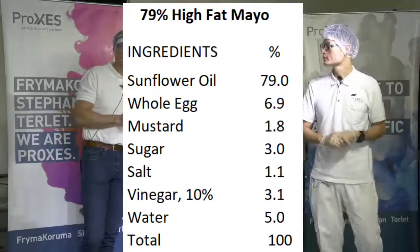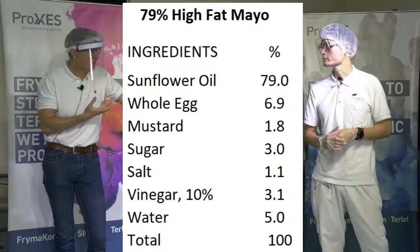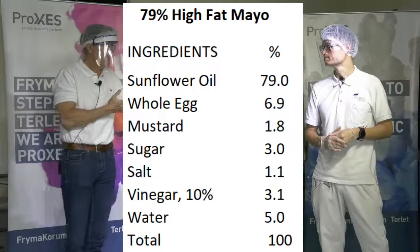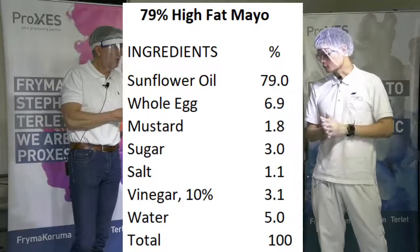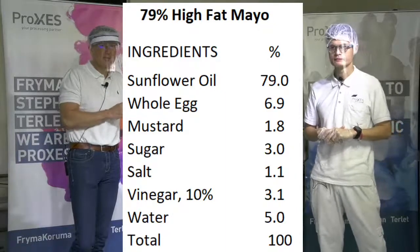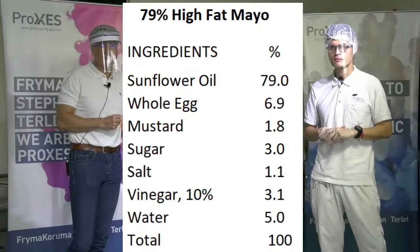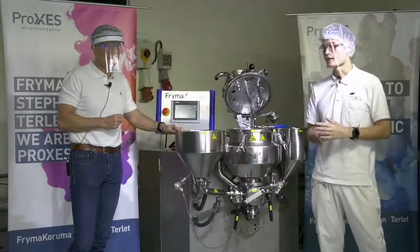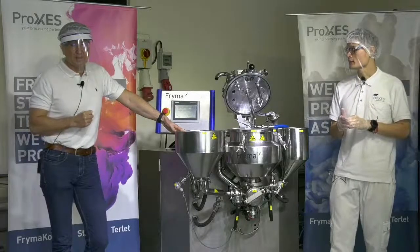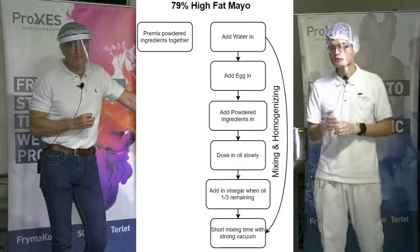It's really important to have a good homogenizer built in so you get the right homogenizing effect very fast. We estimate the batch time at around five minutes or less - really super fast to get a perfect mayonnaise. Let me talk about the process flow first, before testing, because it might be noisy during the trial.